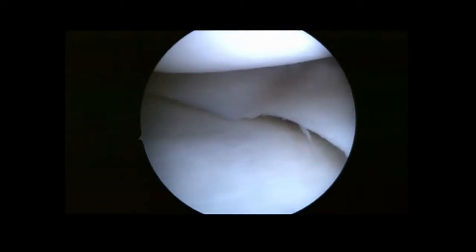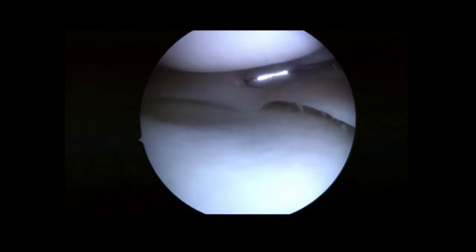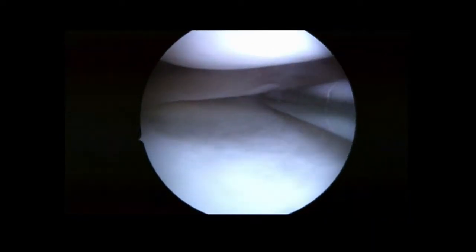This is a left knee medial compartment view through the anterolateral portal. This patient had a history of deep-layer sprain of the medial collateral ligament with persistent medial compartment pain and meniscal positive signs.